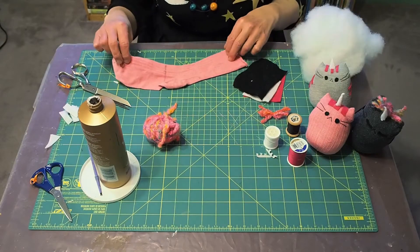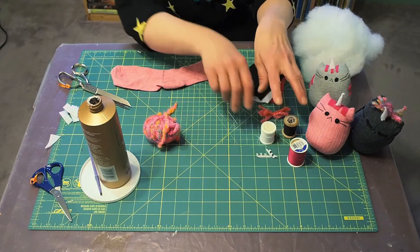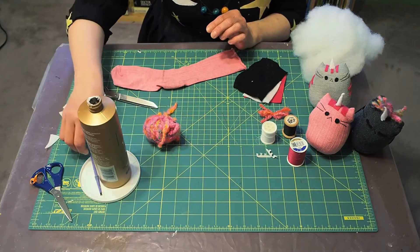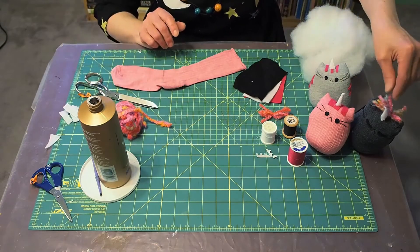First you will need a sock, some felt in different colors, some thread in the same colors, needles, scissors, glue, some yarn if you want to make the little fringe, and some stuffing.